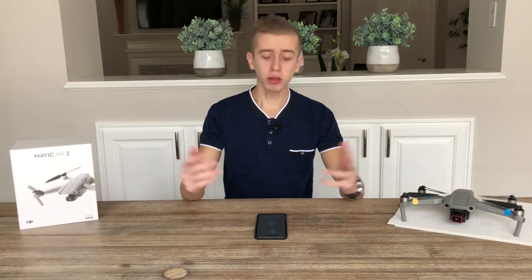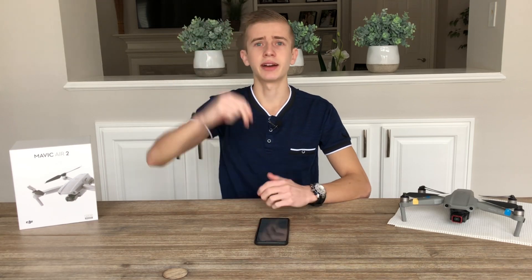Those are all of the specs for the DJI FPV drone. I think the specs are definitely phenomenal and DJI has done a great job — now we're just waiting for the official announcement and launch date. That's all I have for today. Thank you for watching and see you tomorrow with a brand new video. Drone in Motion signing out.